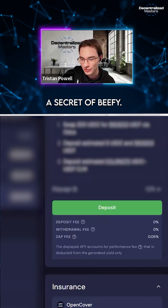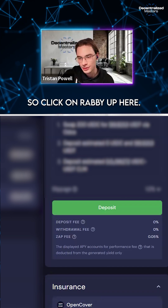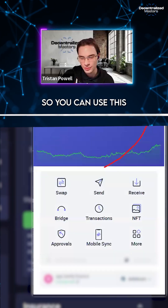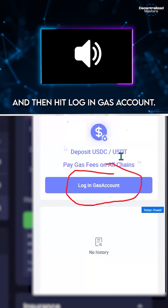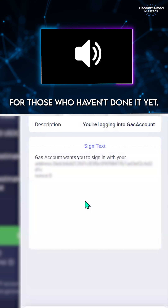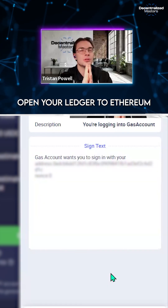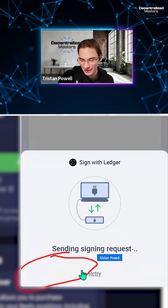I'm going to show you a secret about Beefy: Beefy has a gas account. So click on 'Beefy' up here — you can use this gas across chains. Then hit 'Login Gas Account' and then Ledger. This is super handy for those who haven't done it yet. Open your Ledger to Ethereum, then begin the signing process.